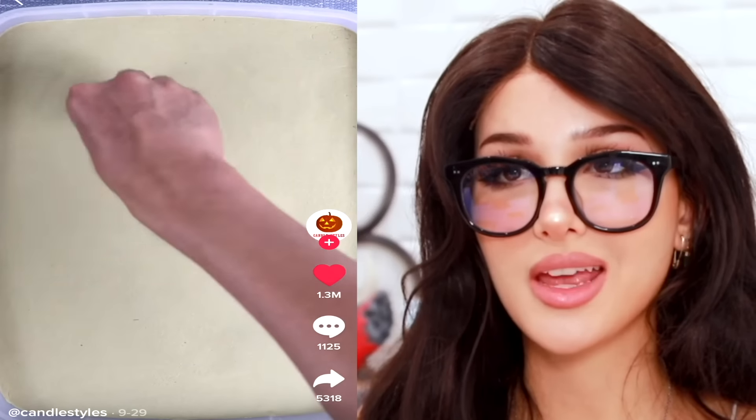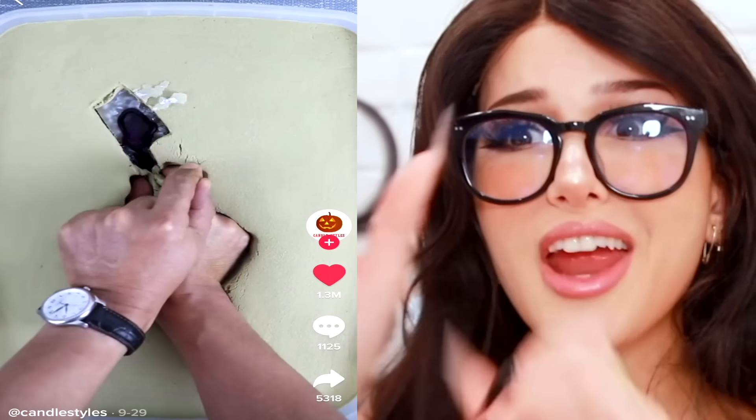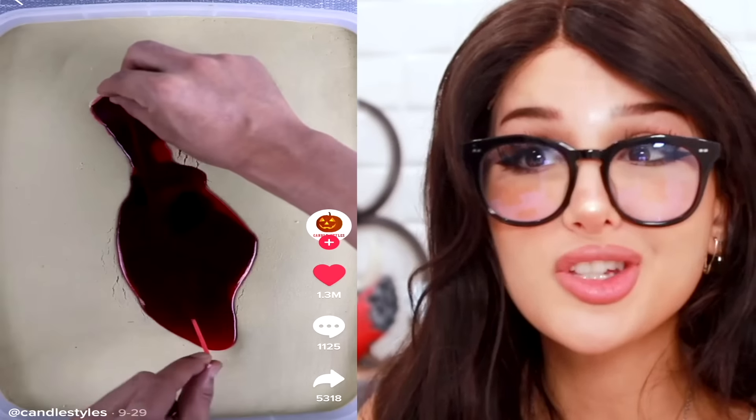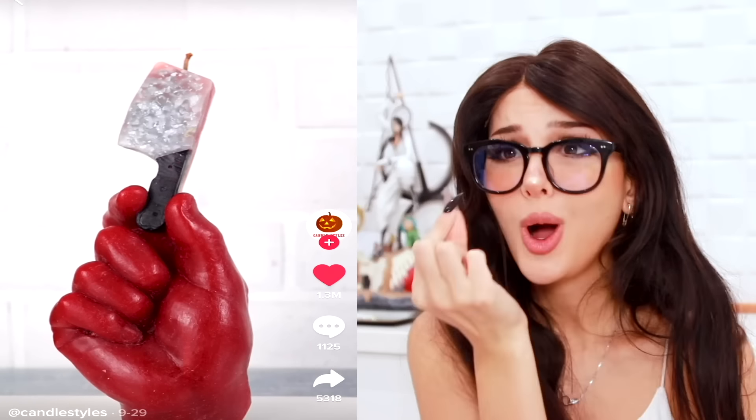Dip this little knife into some sand, pour some resin into it, then more layers. Push their hand in holding the little knife, pour wax over it, put the string on — and then when you pull it out, it's a candle of a hand holding a little cleaver. It is so cute.